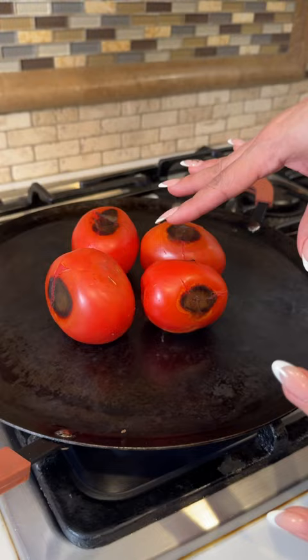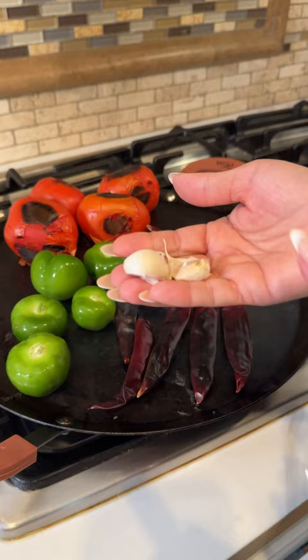Add some tomatillos y diez chile puyas. And I like to char my garlic con cascara, and a piece of onion.